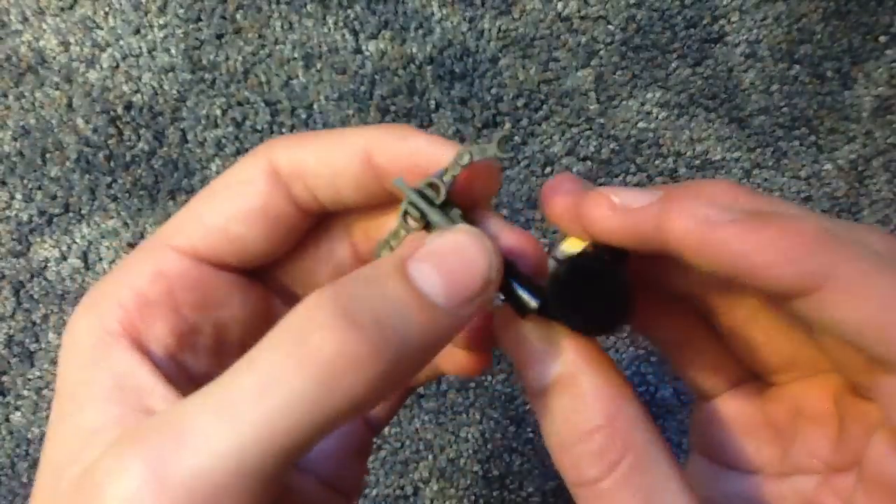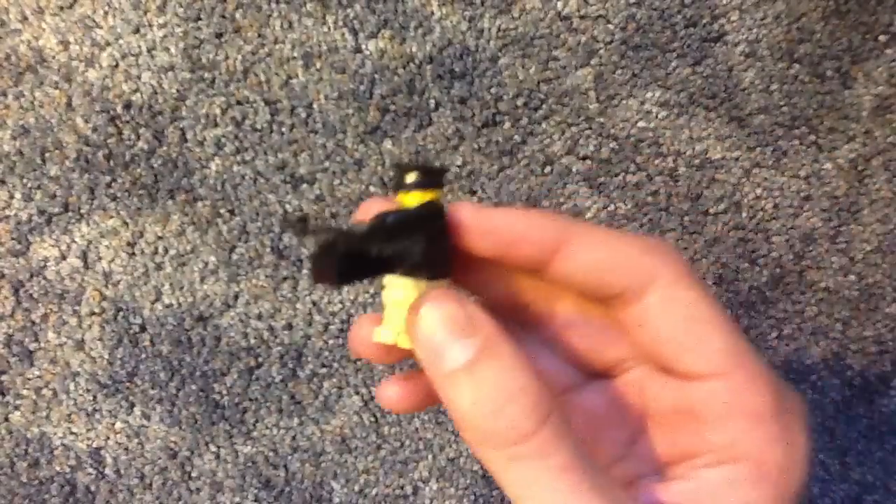So, thanks for watching, and don't forget to subscribe to see all my other Call of Duty Lego creations.